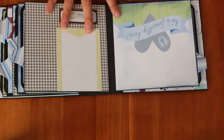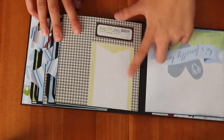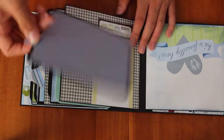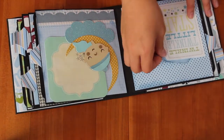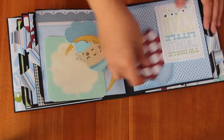And here is just a place for a photo, and then here's some journaling, and here's a tag for this one. And here's this Twinkle Twinkle Little Star, and I just have these two tags — you can put photos on them.